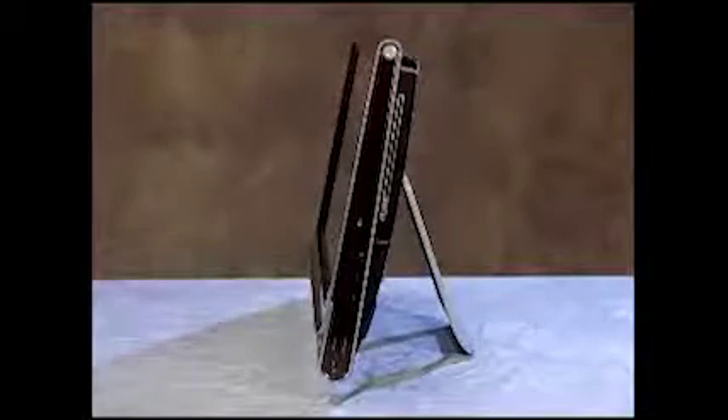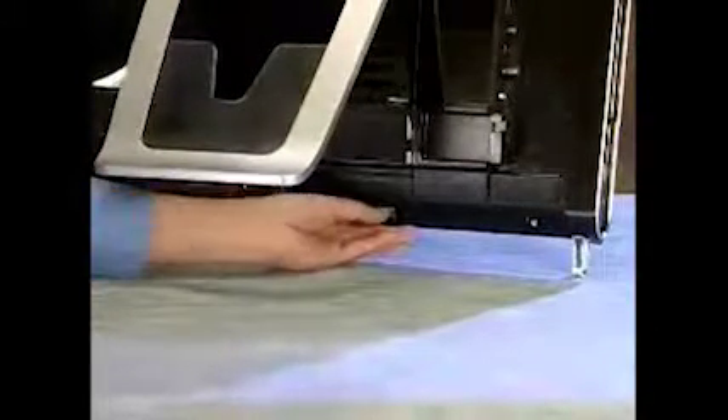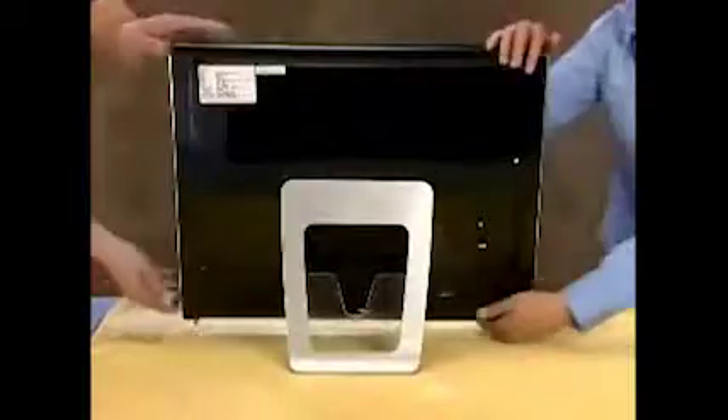To remove or replace the optical disk drive, first remove the wireless keyboard and mouse receiver, place the PC face down on a soft cloth. Remove the I.O. cover and the I.O. cable guide.